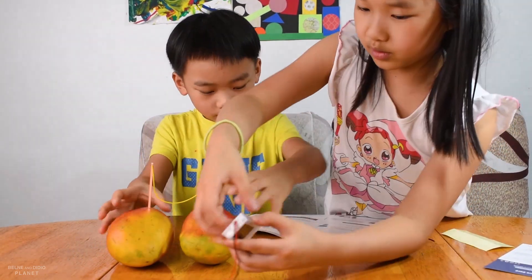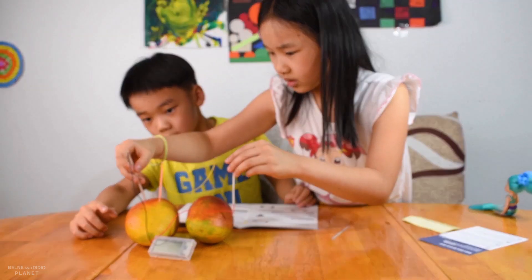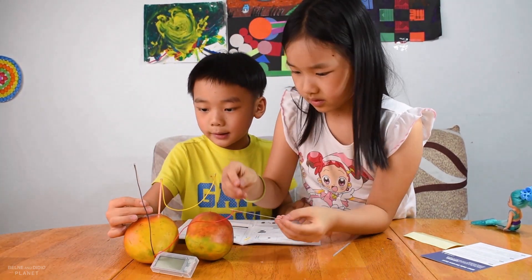Let's put the stand in. There. Put these in. Here — no, like this. Yeah, like this.